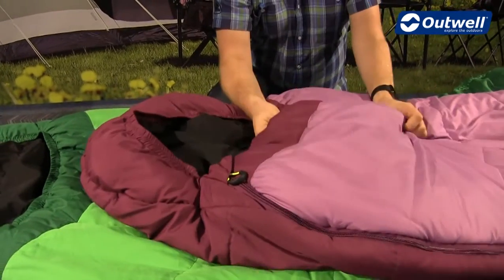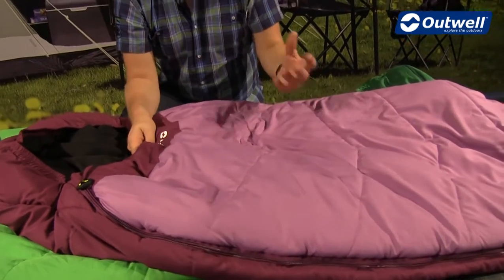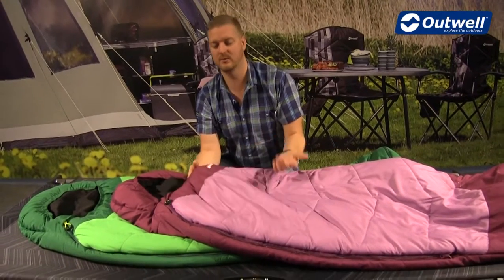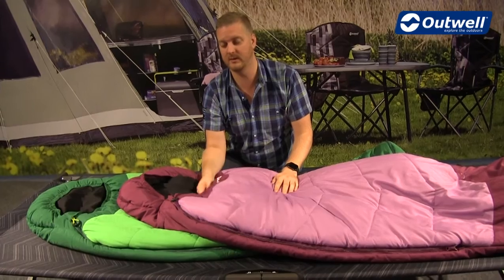We have an isofill filling in here, which is a synthetic filling, so it's going to keep them nice and cozy. The great thing about it being synthetic is that when it comes to washing these bags, it's really simple and easy to do — you can just pop it into the washing machine at home.